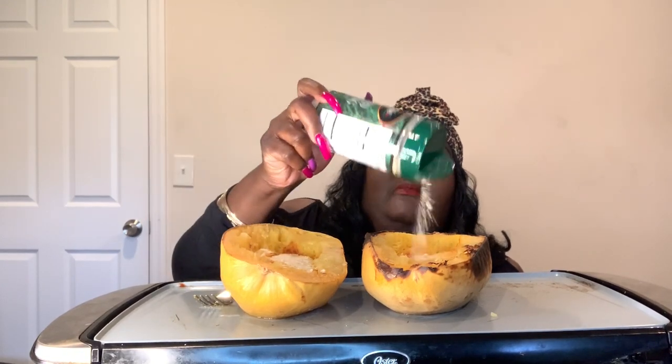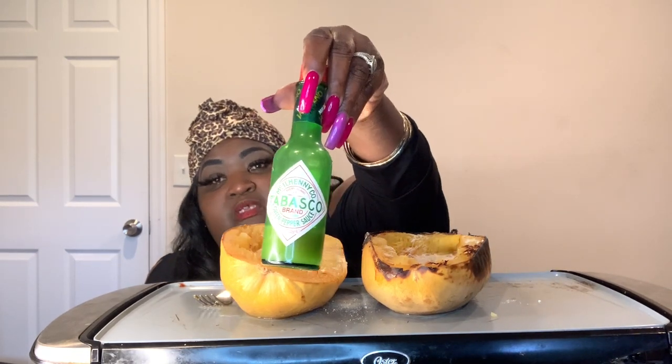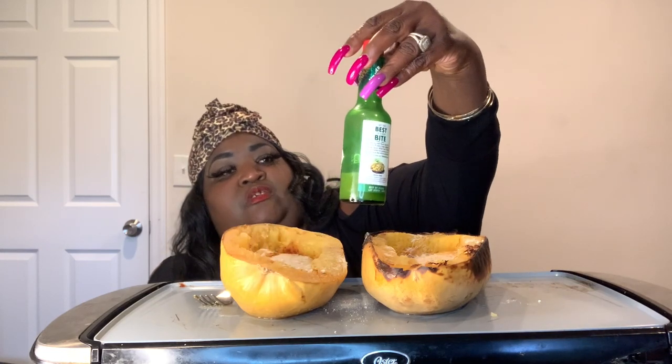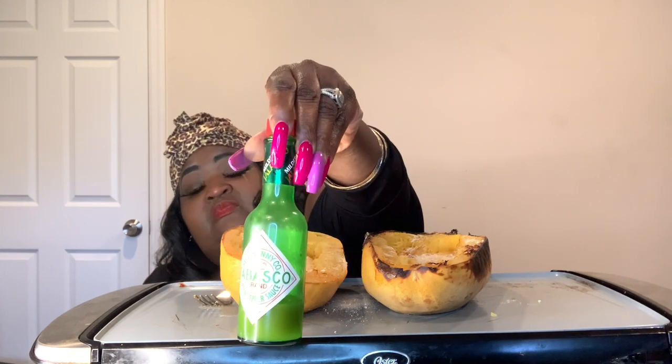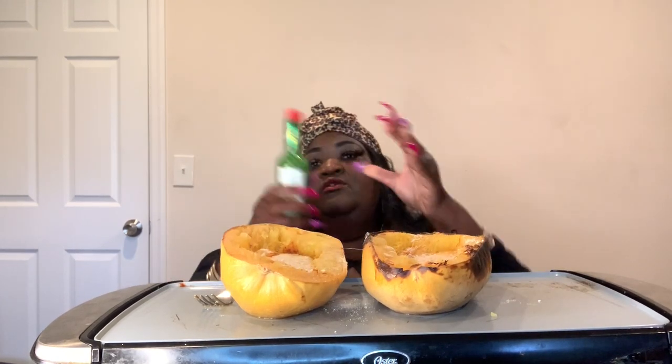I'm going to put some Parmesan grated cheese on top. Comment down below if you guys ever had this before. And I have something new here too, guys — it's Tabasco, it's the green Tabasco hot sauce, green pepper sauce. It comes in mild and hot. You know how it comes in red as well, but the green is delicious. So I'm going to be adding a little bit of this.